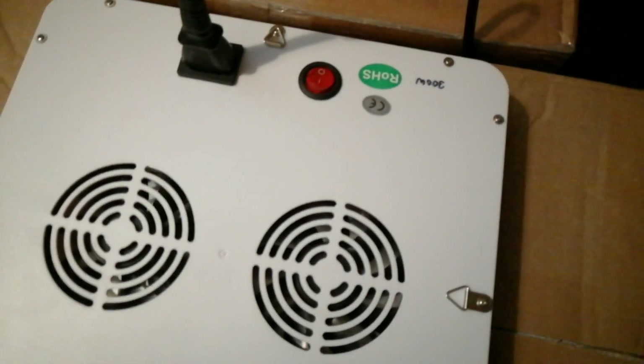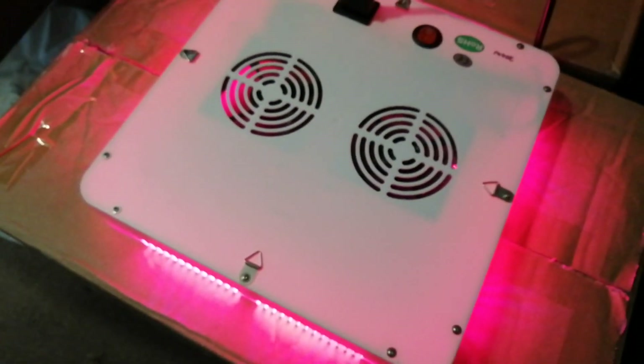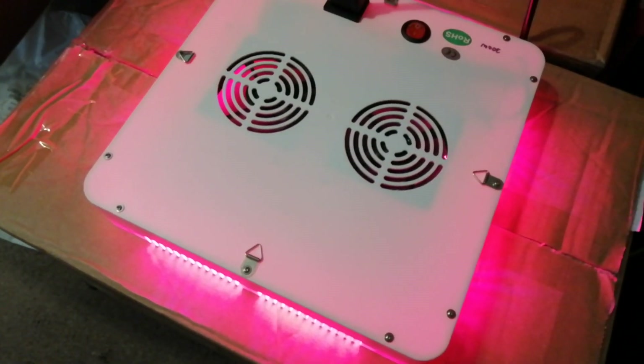I'm going to pop this into the little box like so, then drag the lamp over the hole in the top, switch it on — and now we wait.